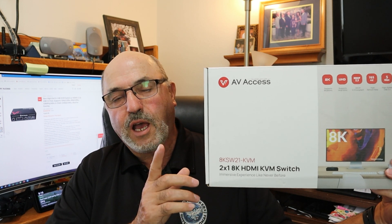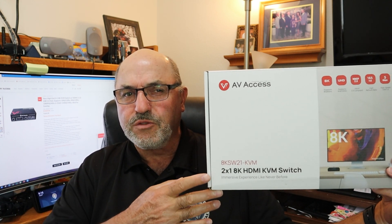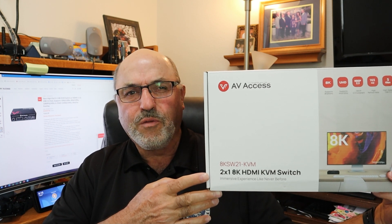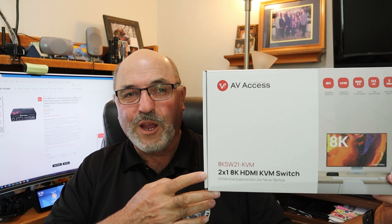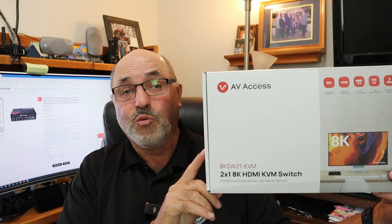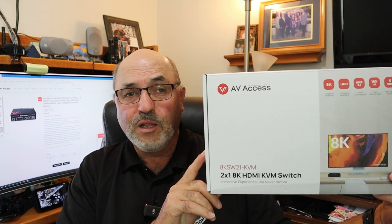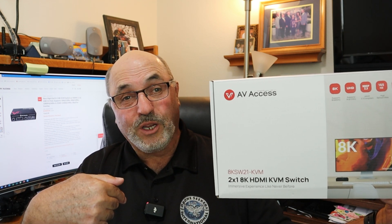Before I sign off, I've tried several different KVM switches ordered off Amazon. You can find one for around $30 that claims it will switch 4K — trust me, they don't. I've tried them, they don't work. This one is the real deal. It works and it works well. Very easy to set up, easy to use — at least that's my personal experience.